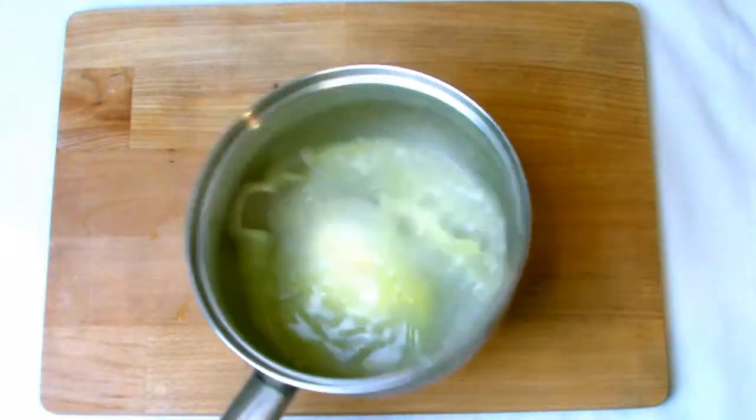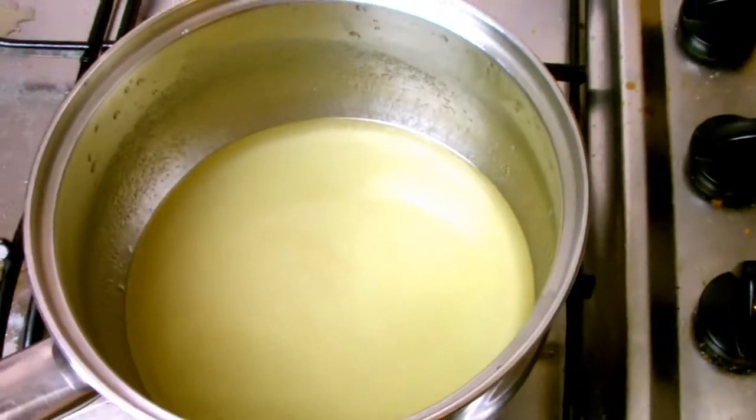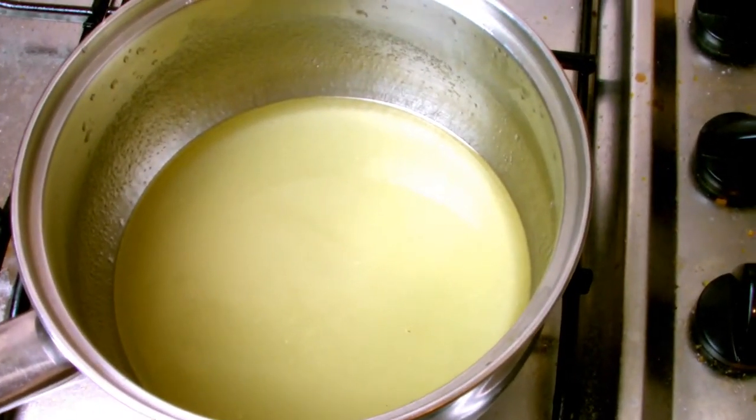Give the pan a shake before putting it on the stove, and as it's coming up to the boil give it a gentle shake. Don't use any spoons or anything to stir it, as any moisture could cause the sugar to crystallize.